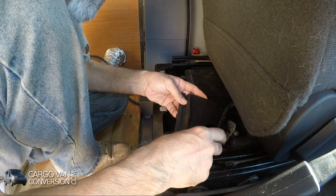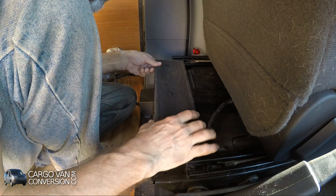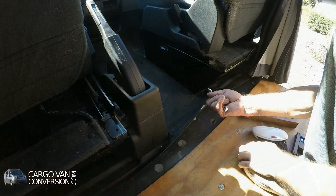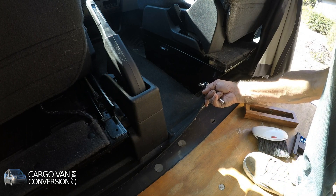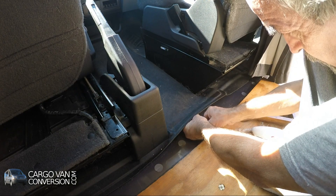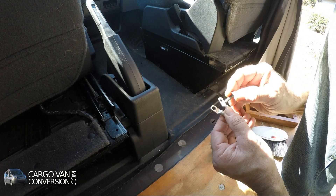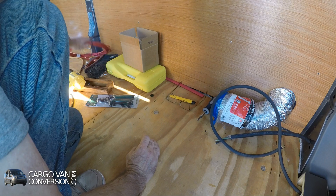I also need a connection point for an 8 gauge wire between the inverter that I'm going to install and the chassis. Since this is the most convenient point, I have to find the right lug. These are 8 gauge lugs — one is for an M10, that's too small; the other one is quarter inch, and that's the right size.